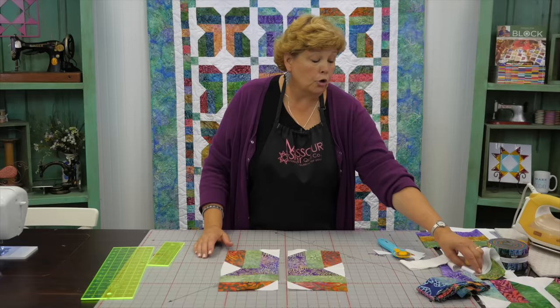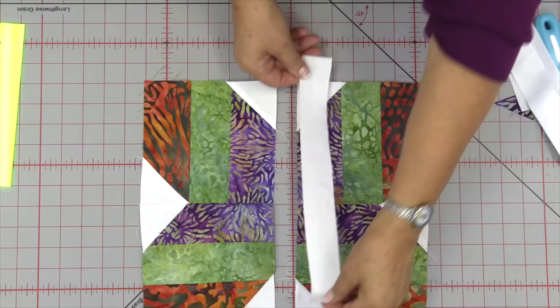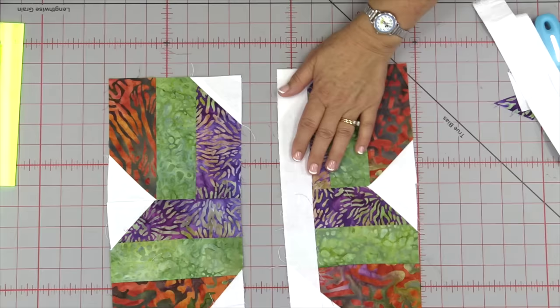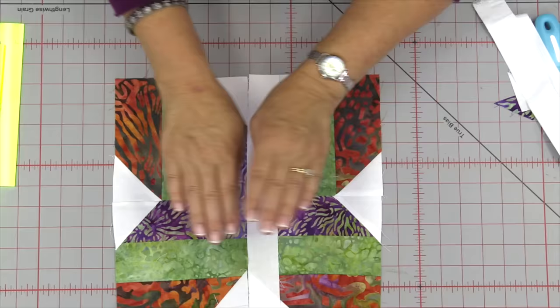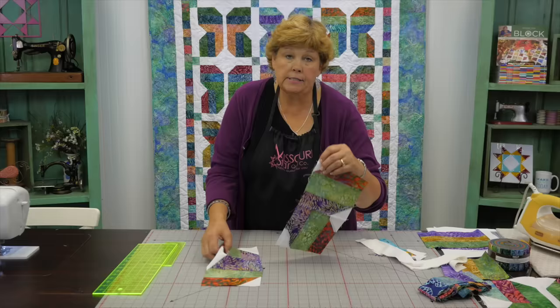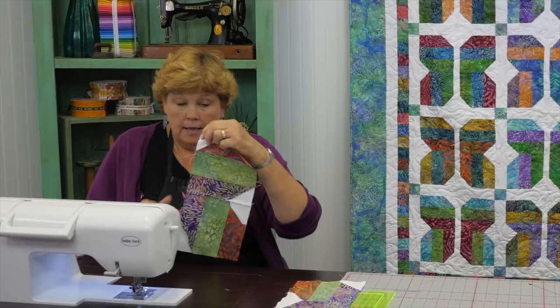Here's our butterfly. From your background fabric, cut one-and-a-half inch strips, then sub-cut them. Let me measure this to make sure how big this is — it's 12 inches. So you're going to sub-cut your one-and-a-half inch pieces into 12-inch lengths, and that will go on the side. You're going to sew it to both sides to make the center of the block. I'm going to take this over and sew right down the side.